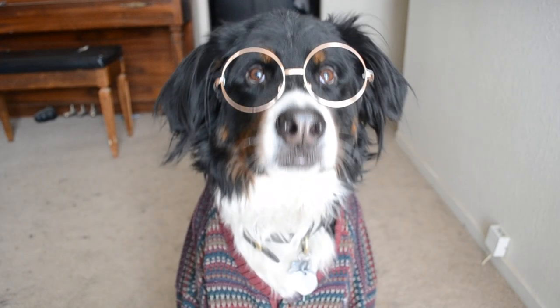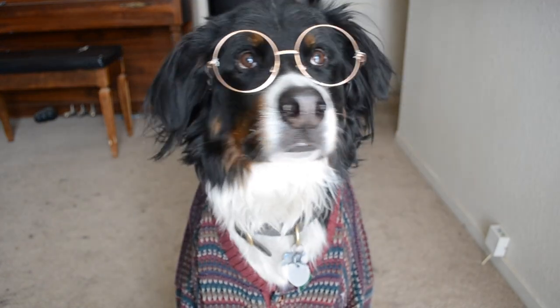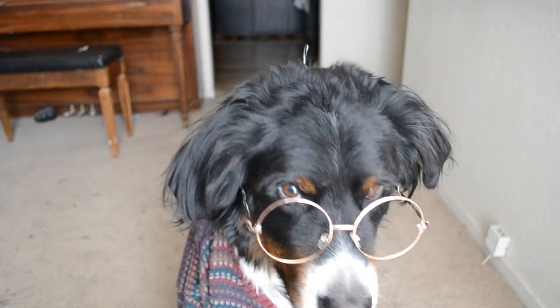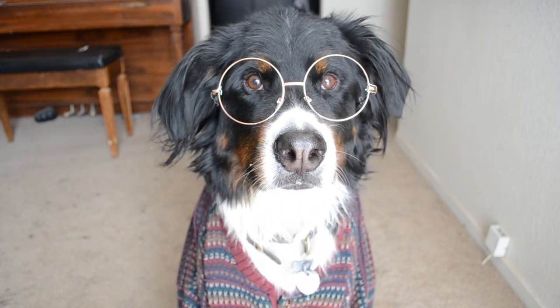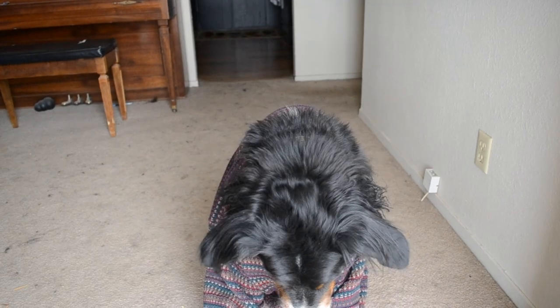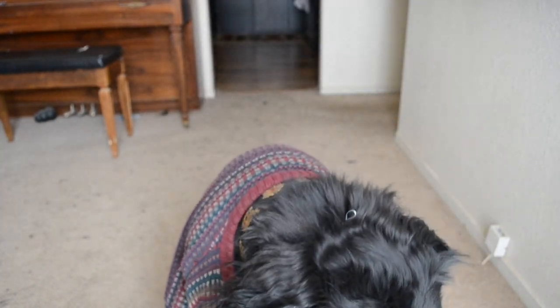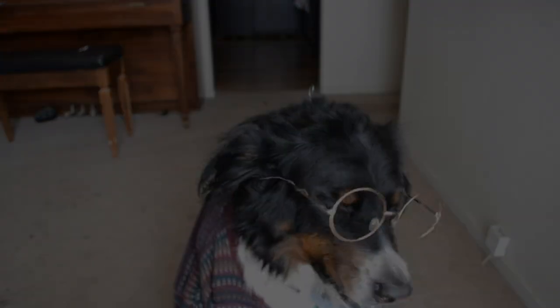Now your dog has a pair of glasses that will stay on their head when they're catching treats, walking around, or looking at the ground — and they're still nice and lightweight. Thanks everyone for watching! If you found it useful please give it a thumbs up, check out the other videos on my channel, and maybe even subscribe. If you use this, let us know what you used it for in the comments, and we'll catch you next time. Oh my gosh, you caught it — nice!